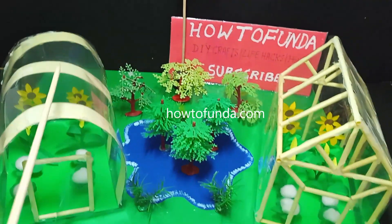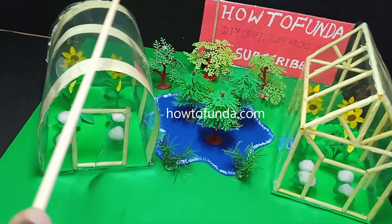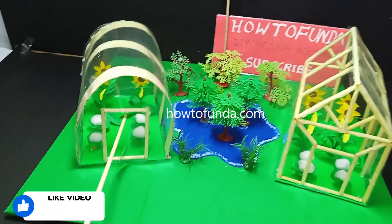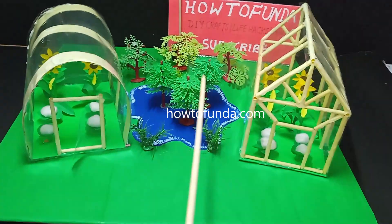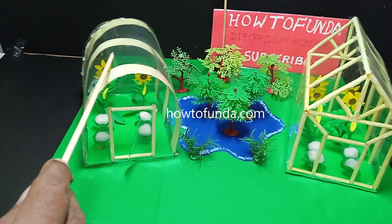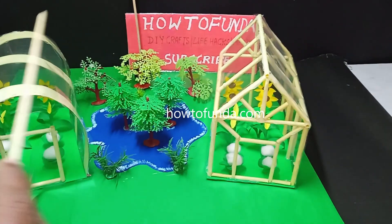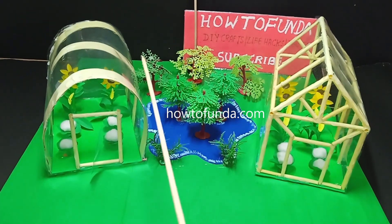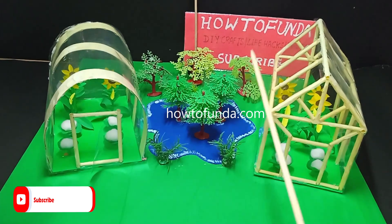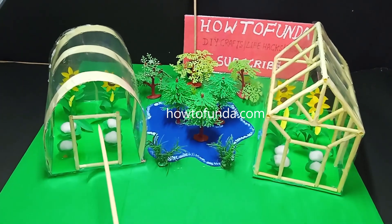As you can see, these are two different designs of greenhouses. We are growing vegetables, flowers, and everything in a controlled environment. The controlled environment means we have kept transparent walls and roofs that trap sunlight, making it warmer than the outside temperature.